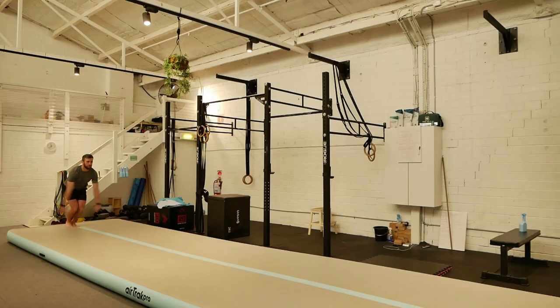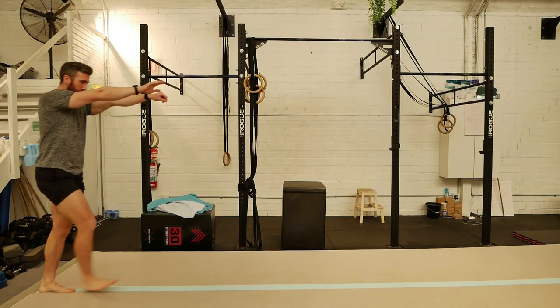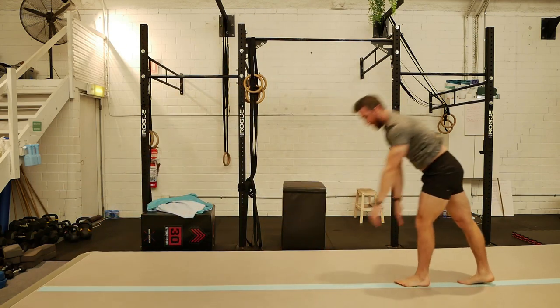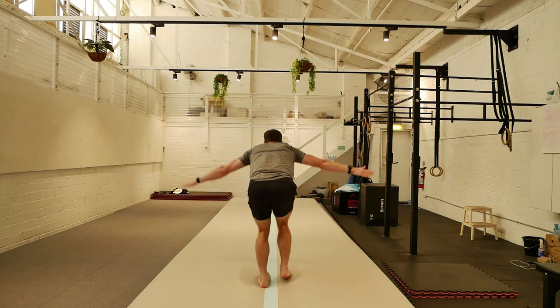Hey guys, welcome to the video today. We're going to go through a round-off. The round-off is an intermediate skill because it combines a prerequisite of a cartwheel, and it can move into more advanced skills like round-off to back tuck, which I would consider advanced for an adult learning their gymnastics tumbling.